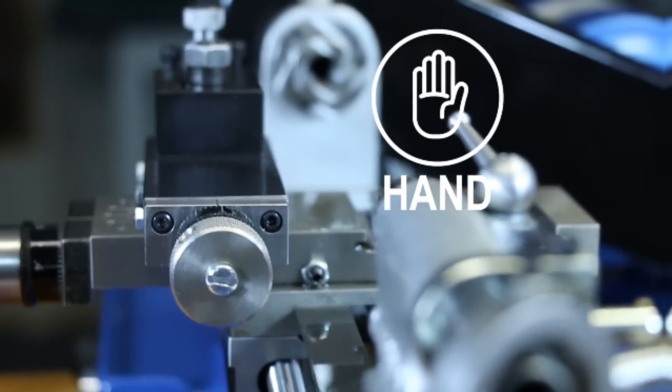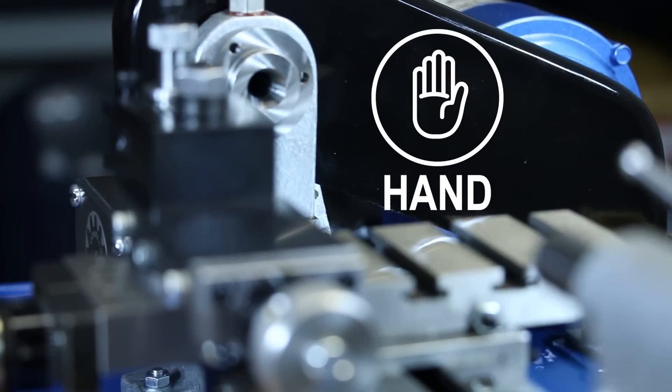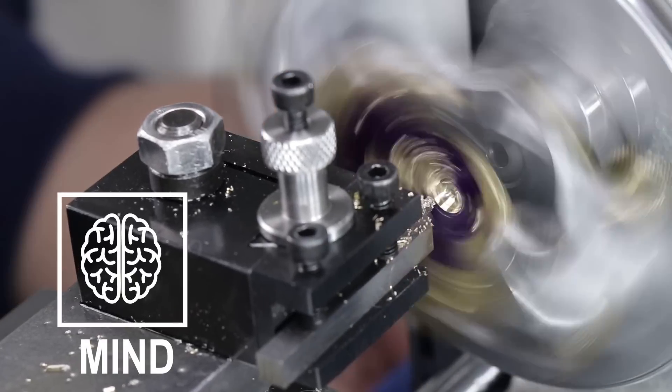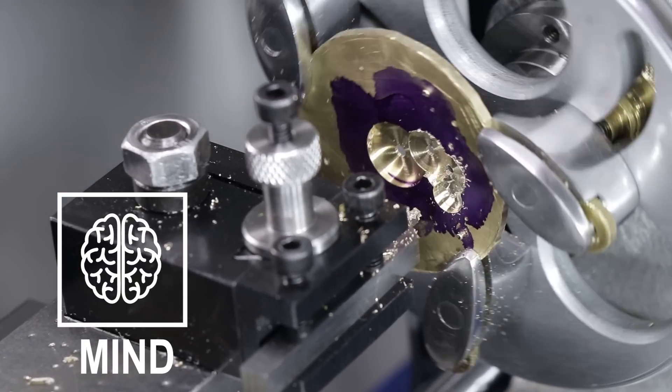Welcome. In this episode, I attempt to cut the barrel bridge out of the watch plate that I've made and put the jewel in for the second wheel and test it out. But before I jump into making the barrel bridge, I'm going to countersink all the screw holes that I've made currently in the watch plate.